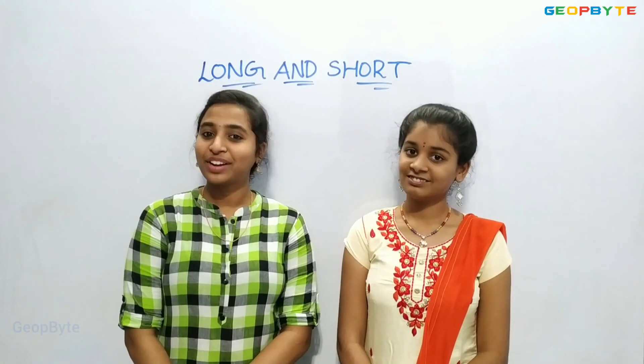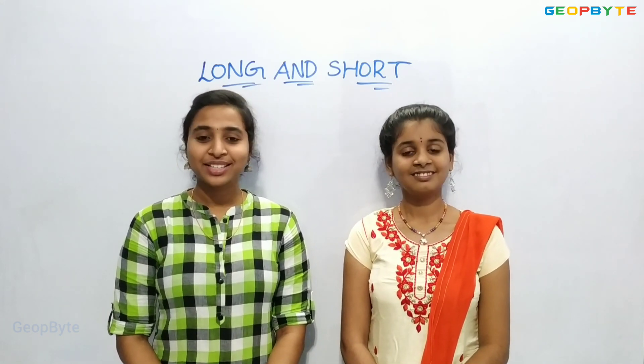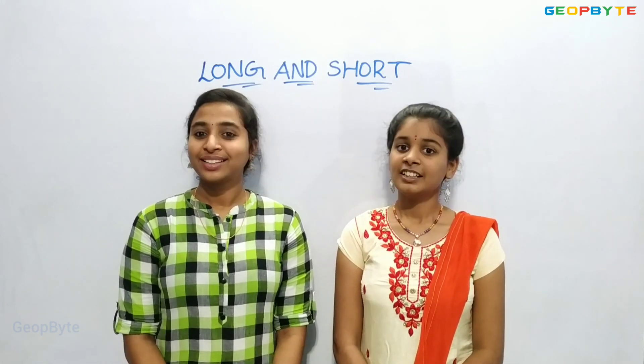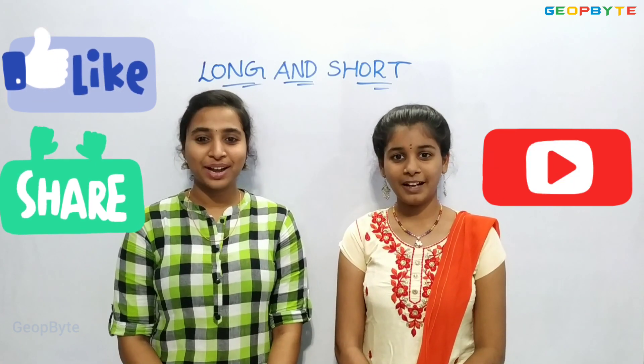You are welcome to contact us on Telegram to clarify your doubts regarding these topics. Check out the link in the description. Thank you for watching. Please do like, share, comment, and subscribe to GeoBite.